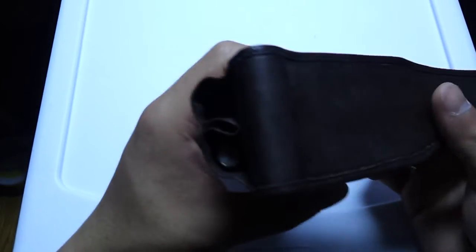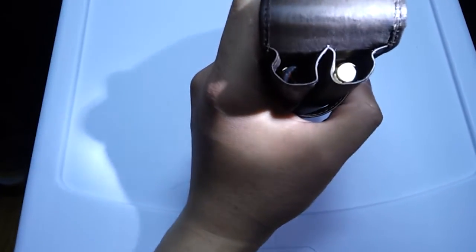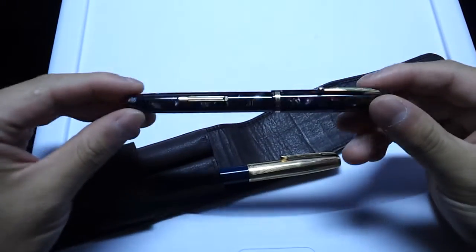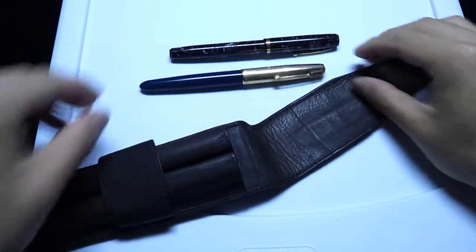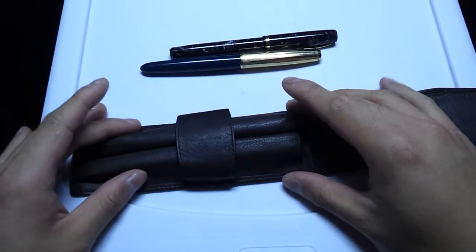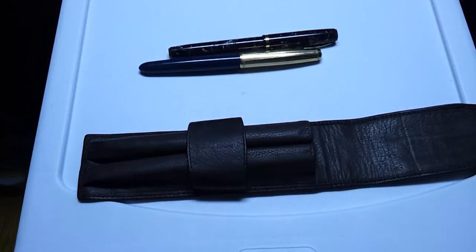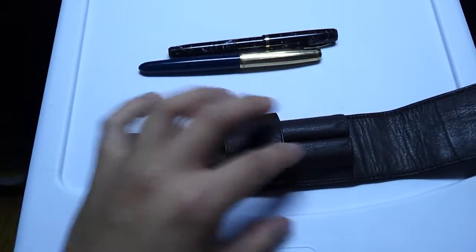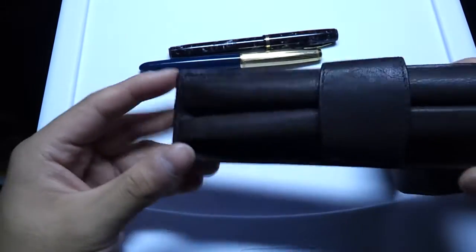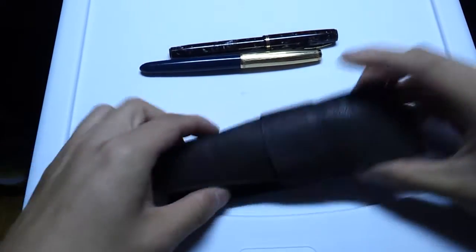It holds two pens, and it can actually hold very, very thick pens. Right now I have a Waterman 52 and a Parker 51 Aerometric in here. I will carry this pen in pocket most of the time because of how thin and narrow it is — there's so little material that with two pens in it, you could just carry it easily in your pocket. It'll protect your pens from scratches. It's sewn down all the way so the two pens are separate and won't scratch against each other. You just flip the lid open, put this into your pocket, and have the two holes exposed.